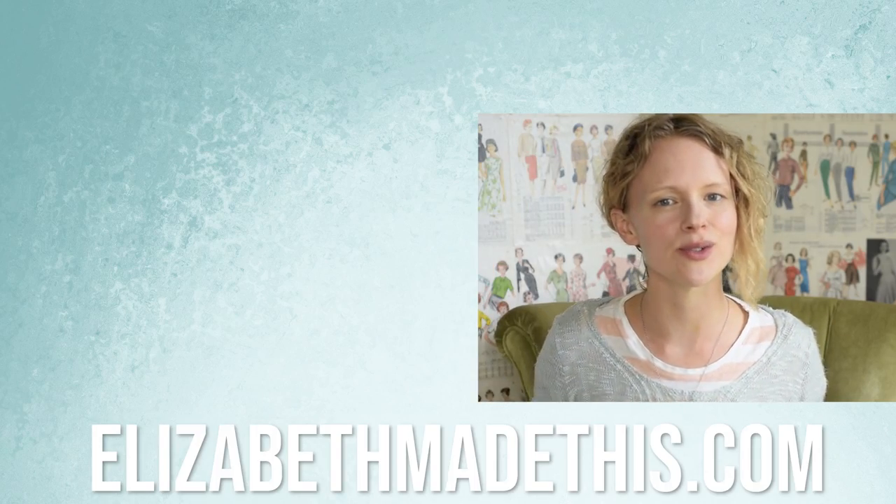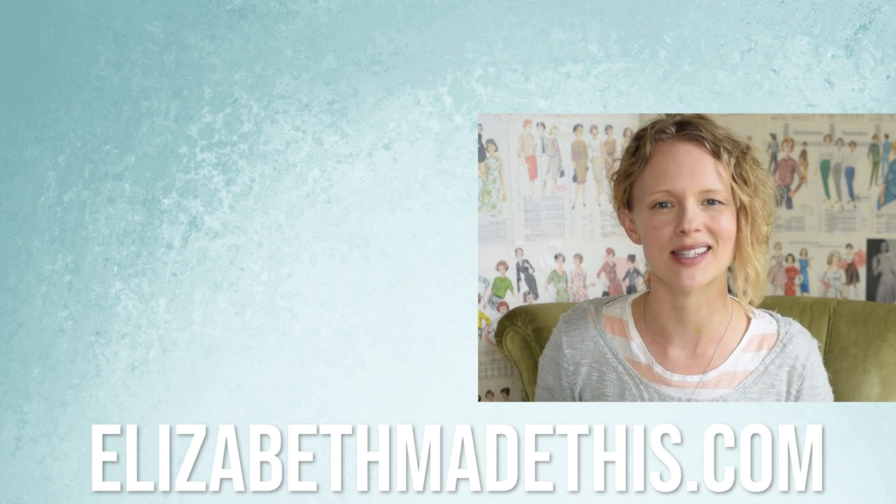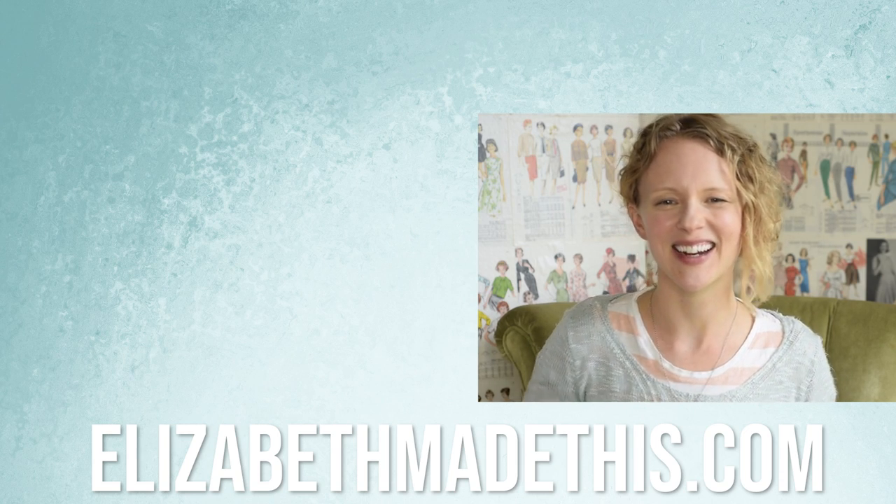Hey guys, I hope you had fun with Sew Man Pants. Definitely go check out all the other stuff here on Elizabeth Made This, and go sew something creative today. Talk to you later, bye!